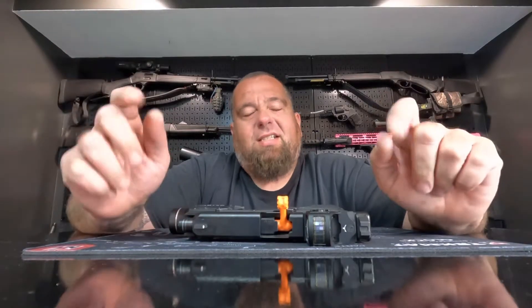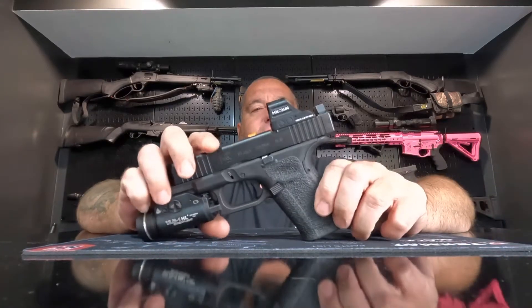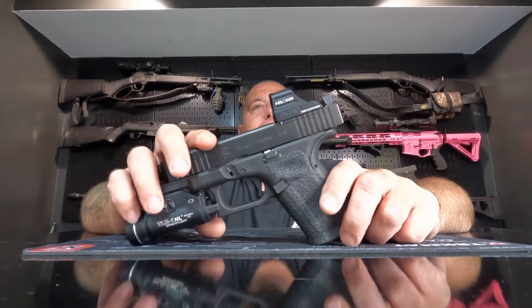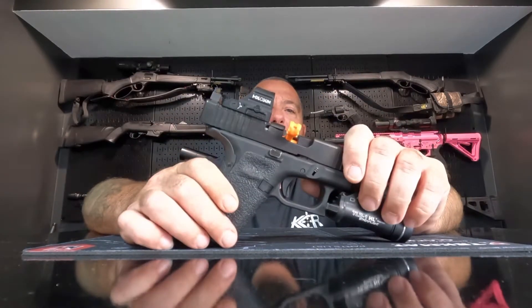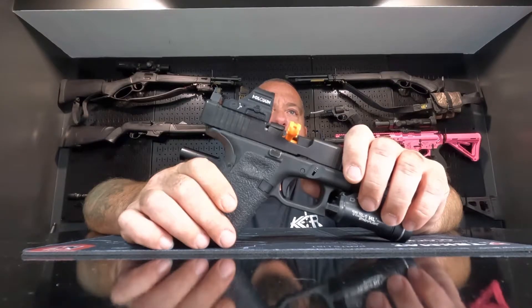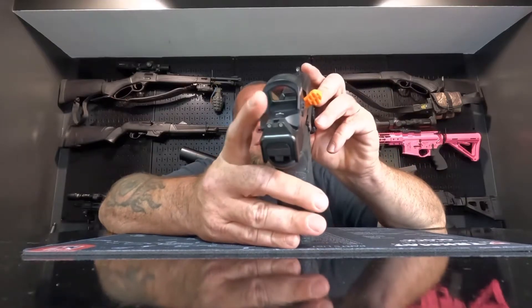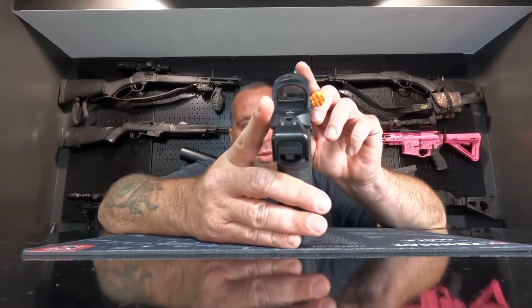Welcome back to this week's three minute and under gun and gear review. Today we're taking a look at the Holosun 507c red dot. This is available in a red dot or a green dot, and it has a 32 MOA circle and a 2 MOA dot, making it a multi-reticle optic. You can run the 32 MOA circle, the 2 MOA dot, or both combined.